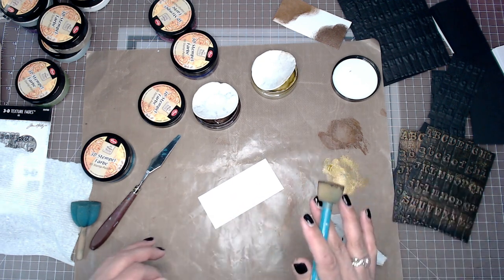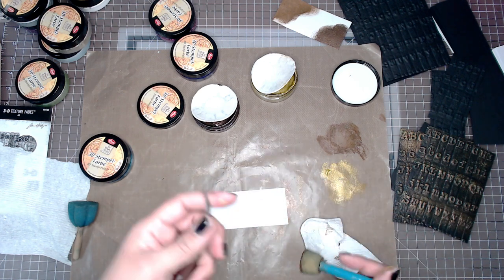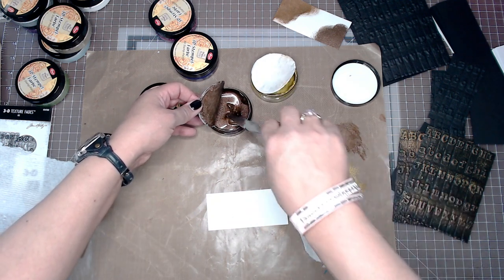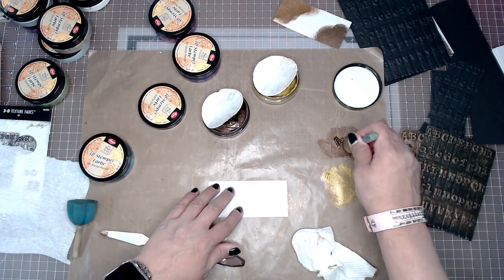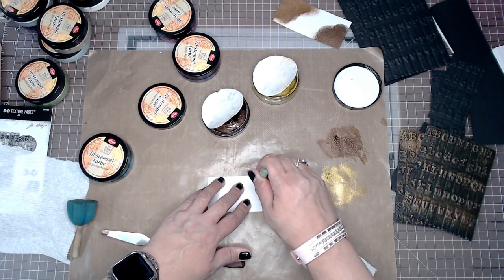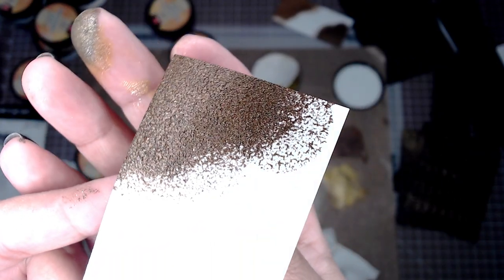One thing to know about Viva paints is that they are permanent, so clean off your brushes right away — if not, you are going to have a hard time. I'm not kidding, even on metal. So I'll show you once again what I did. I just took some paint and put it onto my sponge brush. You can apply it one of two ways.